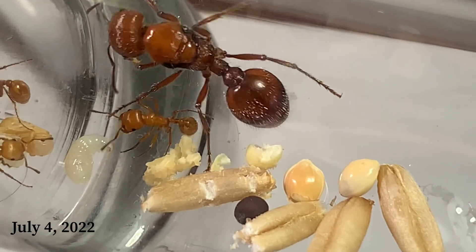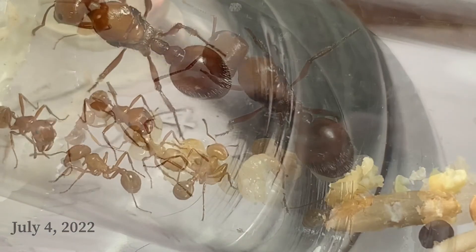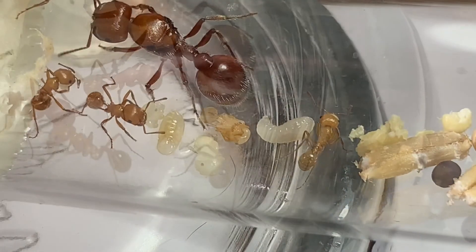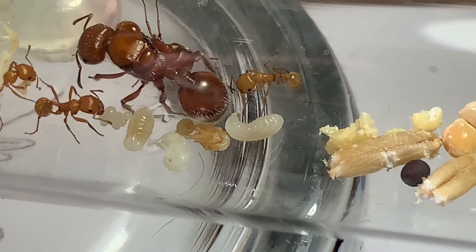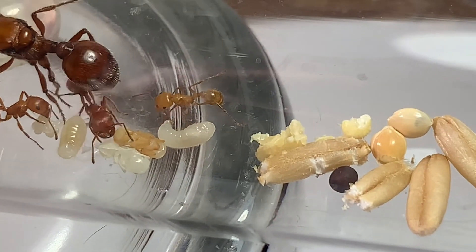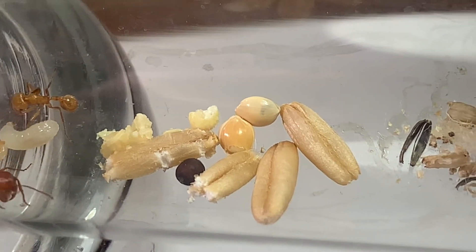We're gonna keep the experiment real simple, guys. We're gonna feed one of them fruit flies once every week, and the other one is gonna get only seeds. I'm very interested to see how they develop separately, or whether it even makes a difference at all.